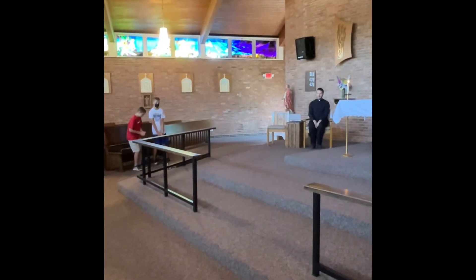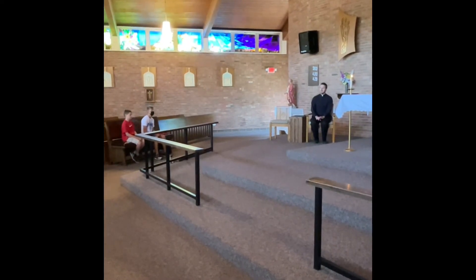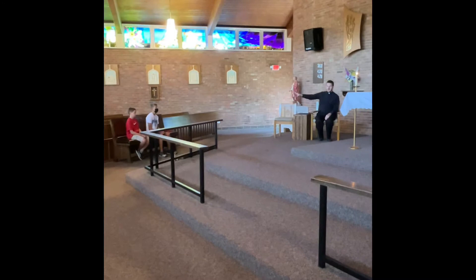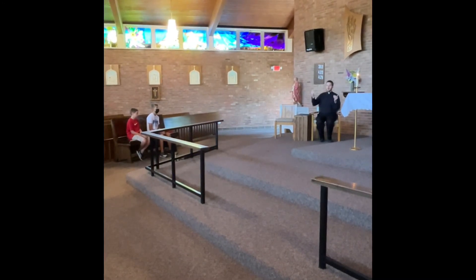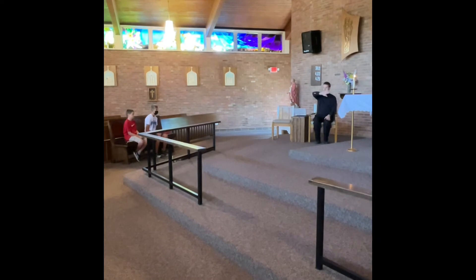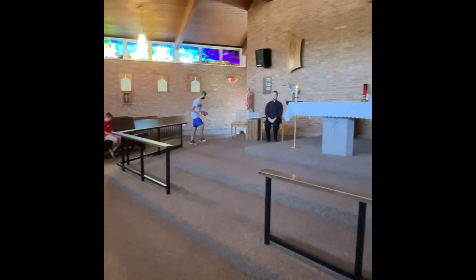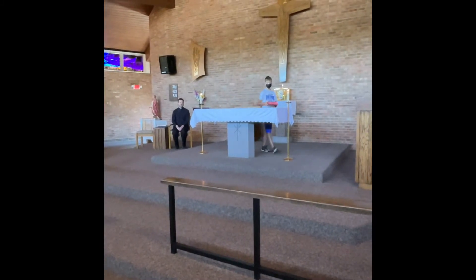Then everyone sits down for the readings. After the readings are done, the gospel, the homily, the creed, and the petitions, then we have a time when the altar is set up. The very first thing is one of the servers puts the book on the altar. When we sit down after the intercessions, and they're collecting money in the congregation, one of the servers takes the book and puts it on the altar during the offertory.